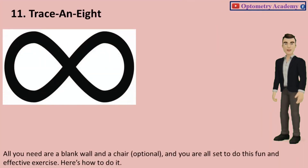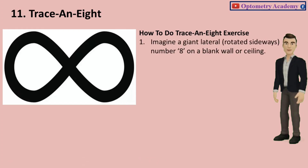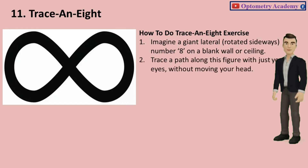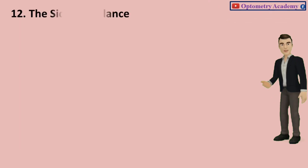Exercise 11: Trace an 8. All you need is a blank wall and a chair, and you are all set to do this fun and effective exercise. Imagine a giant lateral number 8, rotated sideways, on a blank wall or ceiling. Trace a path along this figure with just your eyes, without moving your head. Do it 5 times. Time: 2 minutes. Sets and reps: 4 sets of 5 reps.